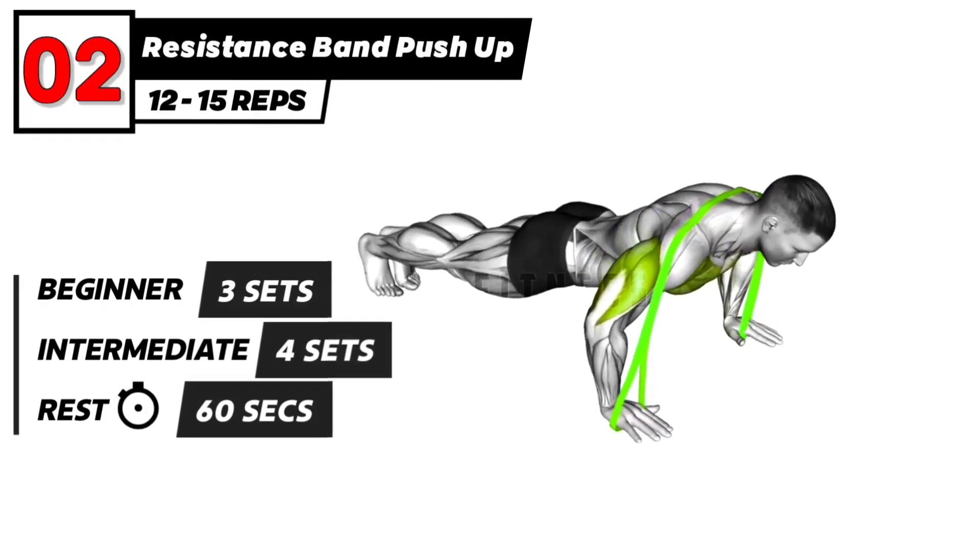The next exercise. 3, 2, 1, go. Resistance band push-up exercise.